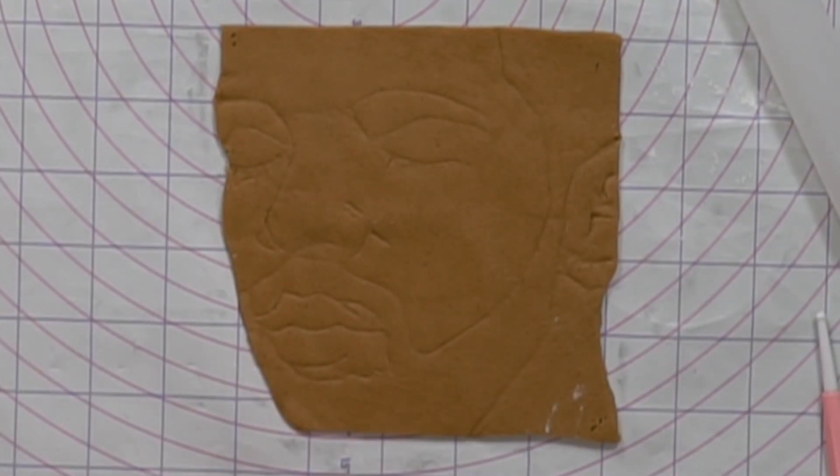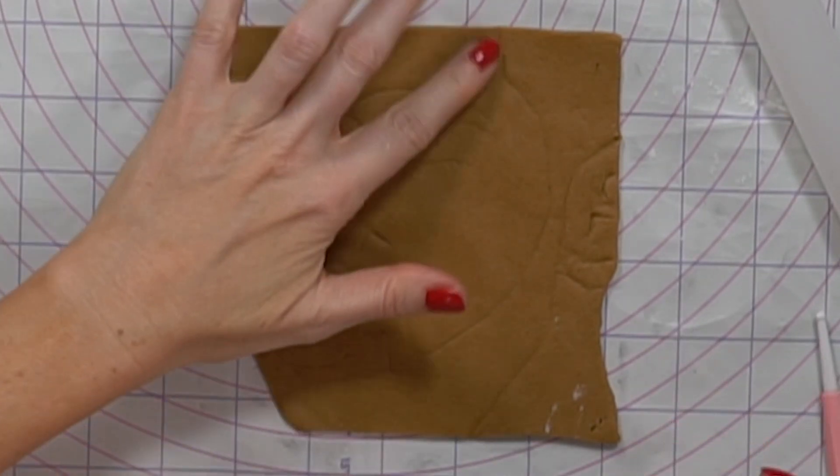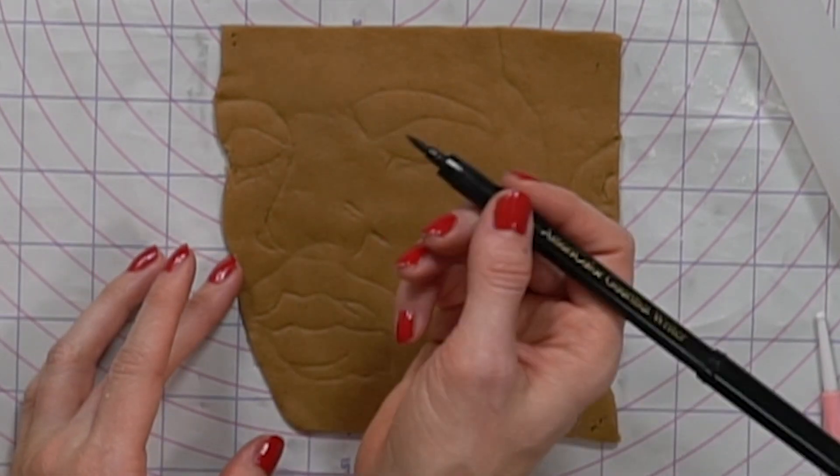Now what I'm going to do is go over all the indentations with my AmeriColor black food coloring pen. This stuff is probably the one that stresses me out the most, so I'm going to be really careful.